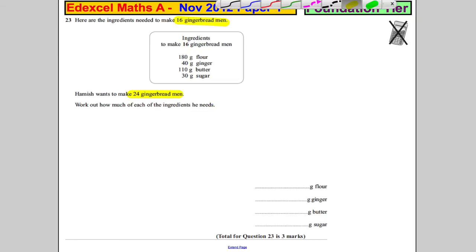What I would probably do — useful here — if 16 gingerbread men are made here, I'm thinking I want to get to 24. That's an extra 8 if you think about it. So I would like to redo the recipe for 8 gingerbread men, because if I add that to the 16, I'll get 24. Now 8 is half, so all I've got to do is half each ingredient.